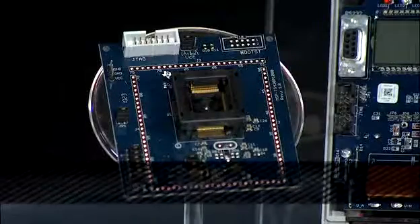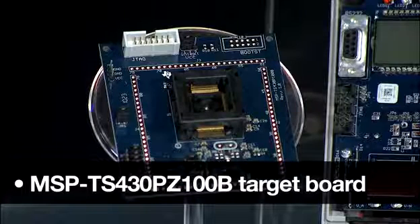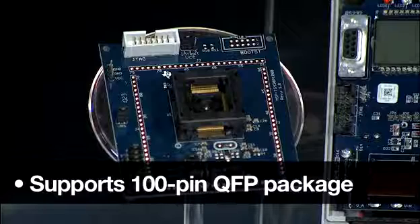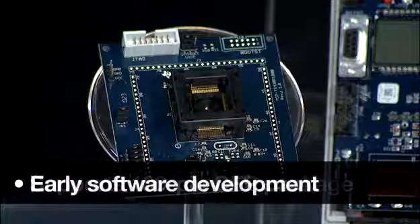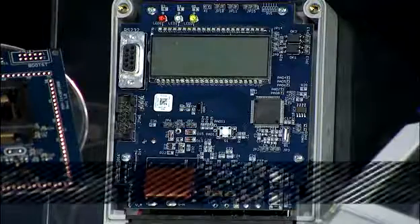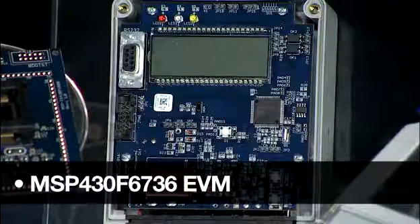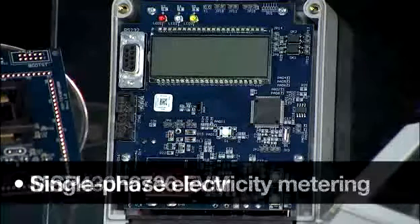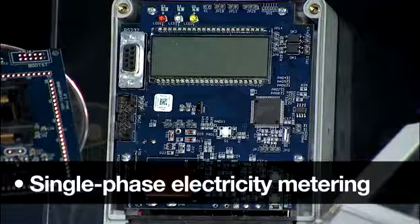Moving on to development, the MSP430F673X series offers two options for customers to begin evaluation and ramp to production quickly. First is the MSPTS430PZ100B, which is a target board supporting the 100-pin QFP package for the MSP430 family. This target board allows early software development for any application. Next is the MSP430F6736 EVM, used for understanding calibration, anti-tampering, and single-phase electricity for metering applications.